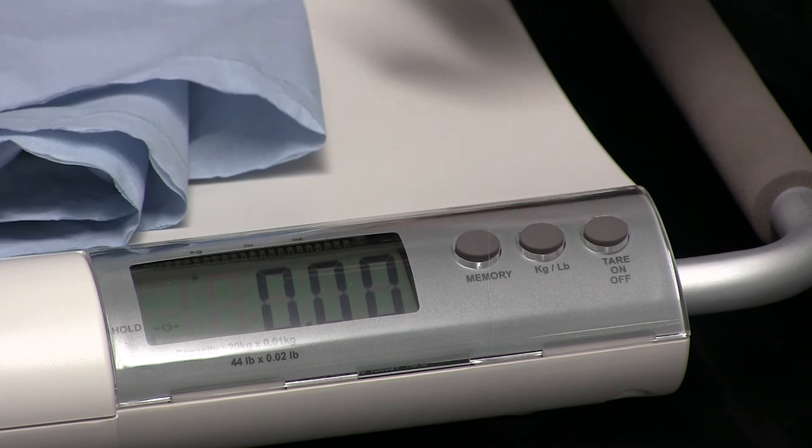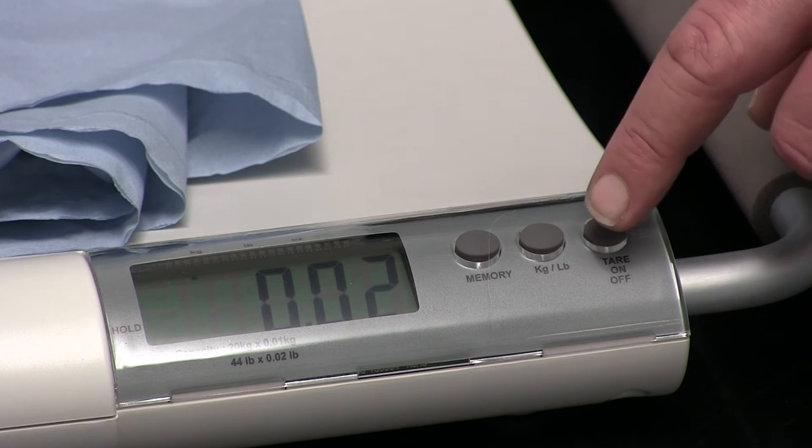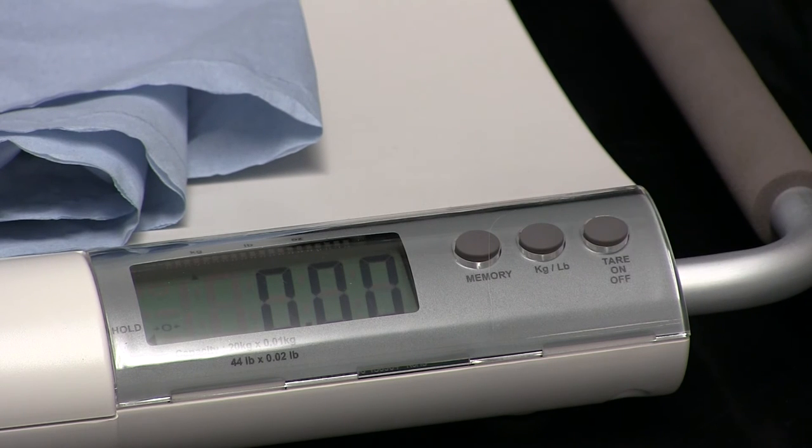Of course, all animals get nervous at the best, but the V20 comes with a tare function, meaning you can place some waterproof padding on the scale and press the tare button to take the weight of that padding off. You're then free to place your animal on the scale.